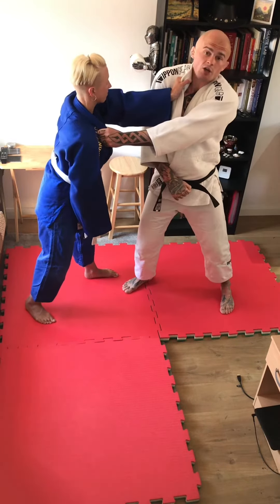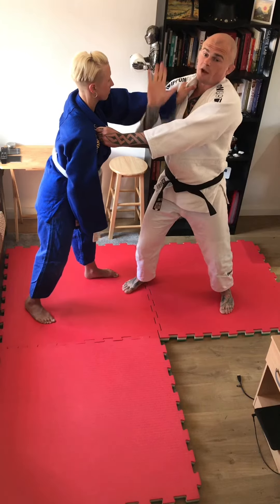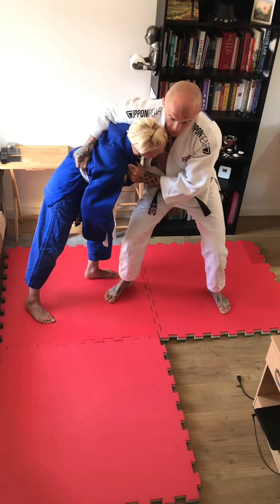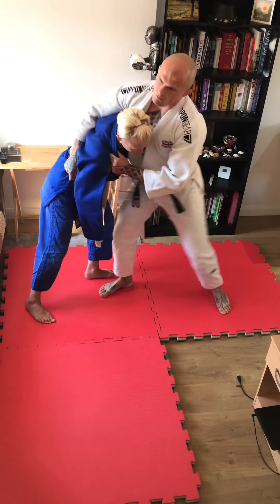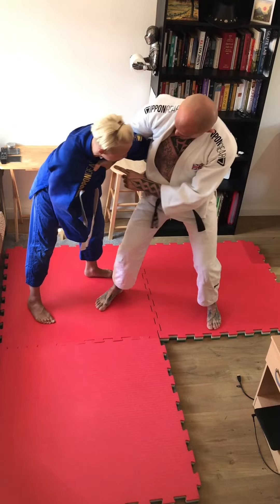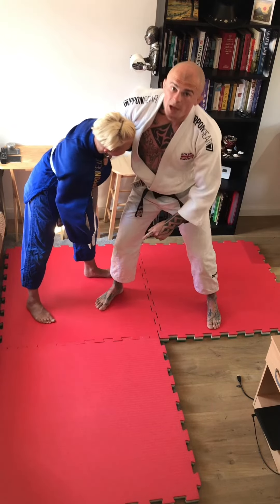I'm almost looking at you guys here. Now when I come through, I can close the space, get deep here, break my partner's posture down. I might go for a sumergase, a sacrifice throw. I might want to be looking at tying my partner's arm up here.